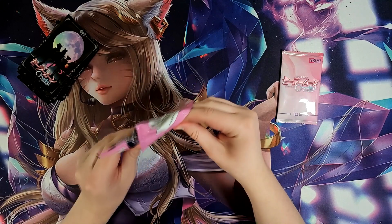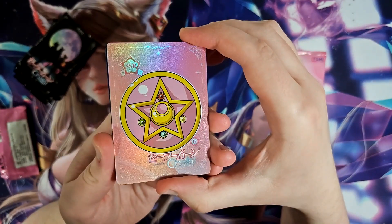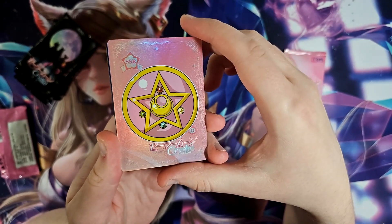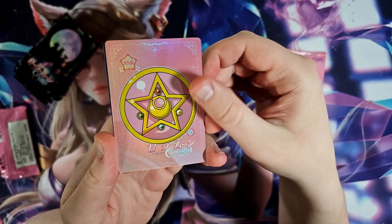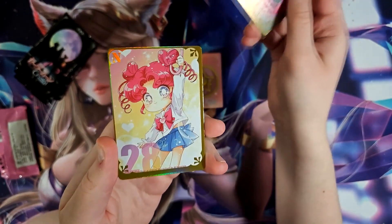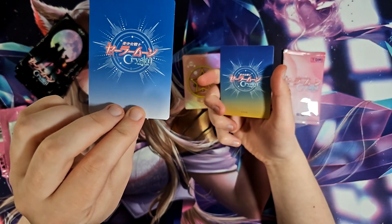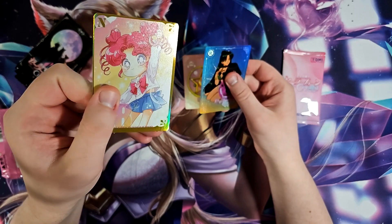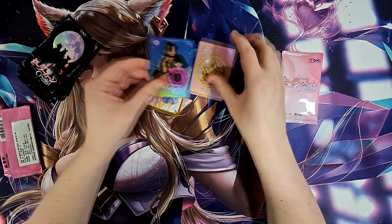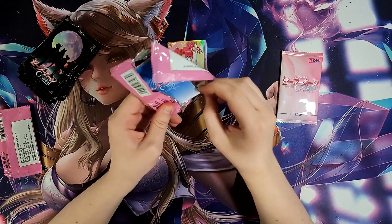We'll see how many we get in a pack as well, but sometimes the Sailor Moon cards can be pretty good in design. You get three cards per pack, the backs are all pretty much the same. Card quality is okay, kind of a little more flexible. I don't know, we'll have to open up a few more before we judge how well this will be.